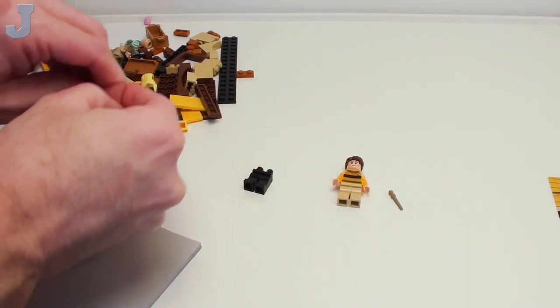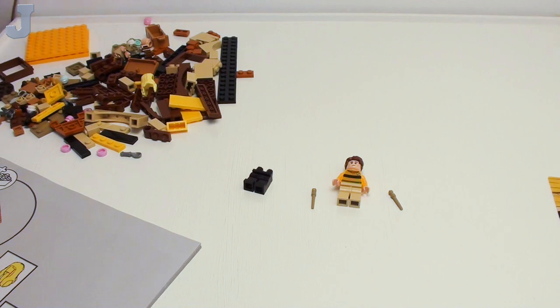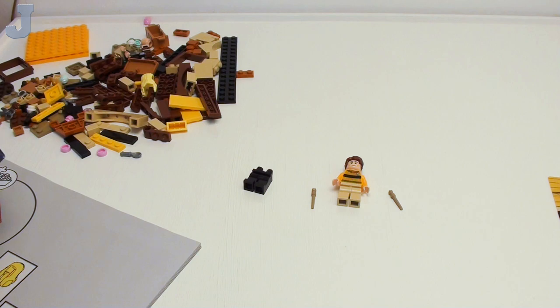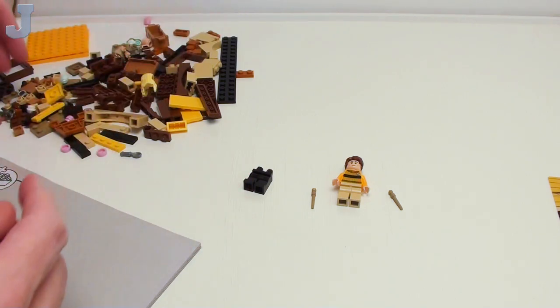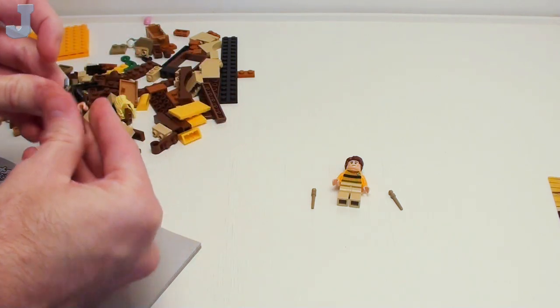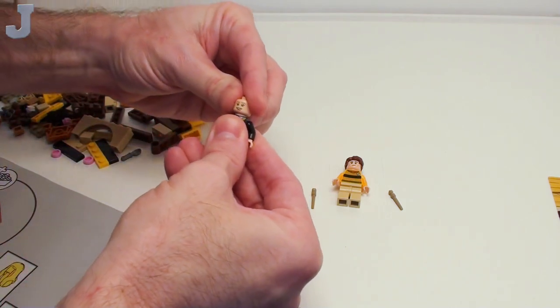I found the wand for the gal — what's her name again? Hannah Montana? Let me pull up the box. I've got like six boxes around me right now. I think that's Hannah Abbott that we're putting together. If Lego can't get that straight, I don't know what else to say. So there she is right there. They use this side of the head — she's got a two-sided face.